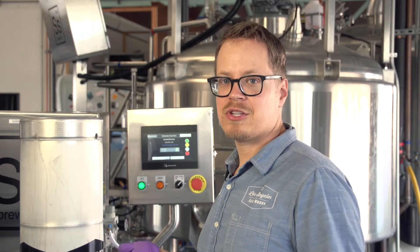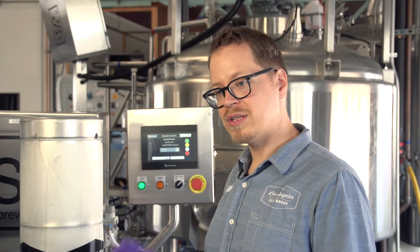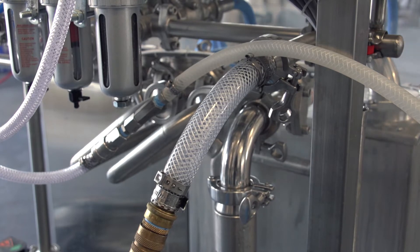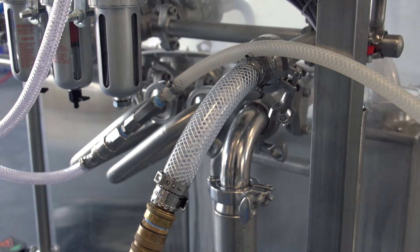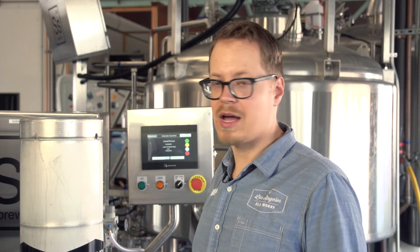This keg washer is really efficient. As soon as you're done washing the kegs, you can fill them with beer right away. One thing to note is if you're using hot water, which is what's recommended, your kegs will be hot coming off of the line. I use cold water — the caustic is plenty hot to break anything down. So if you use cold water, the kegs will be nice and cold by the time you're ready to fill with beer, and that's better for the beer. You don't want to be putting beer in hot kegs.